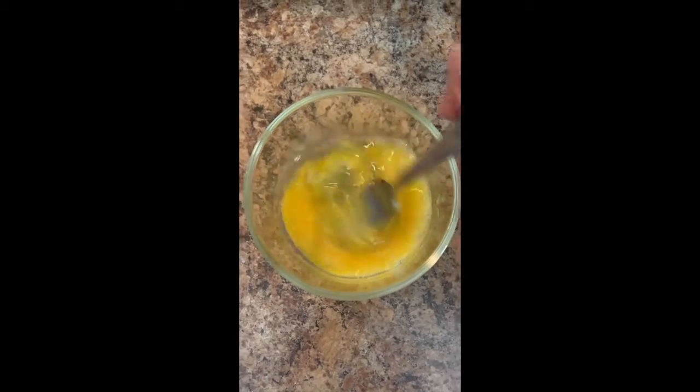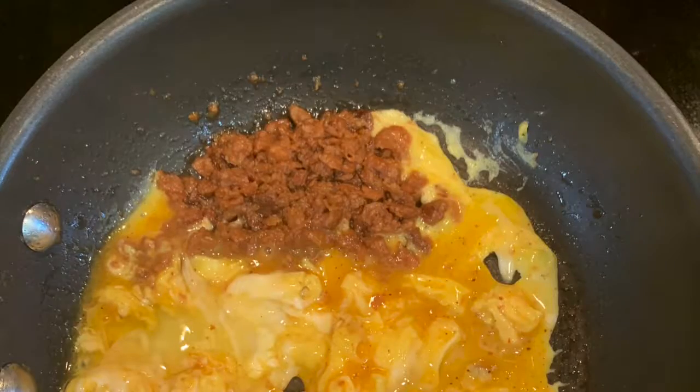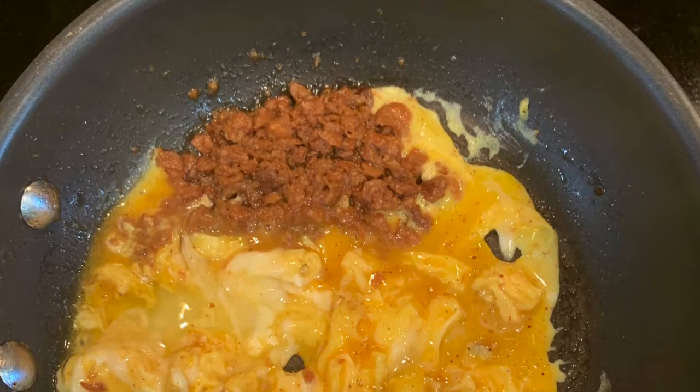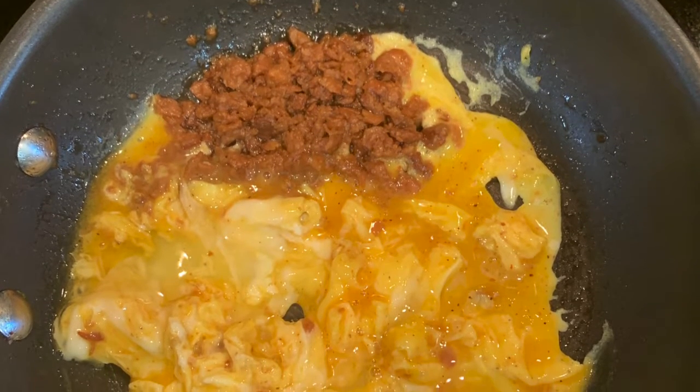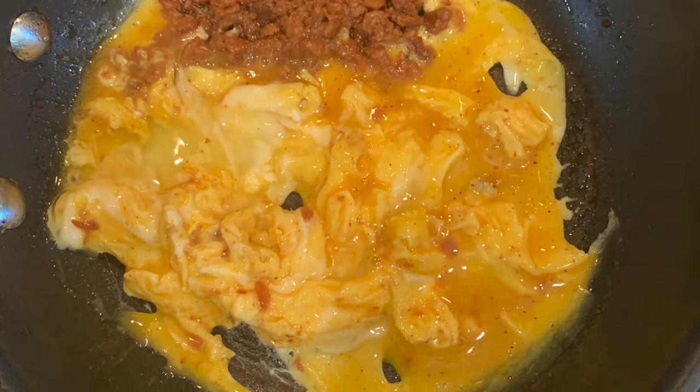Be sure to add one-eighth teaspoon of onion powder — that'll give it all the flavor you need. After you finish whisking your eggs, go ahead and throw them in the skillet with your meat.